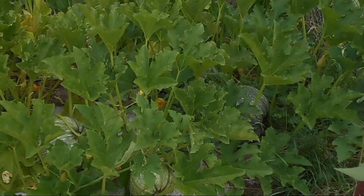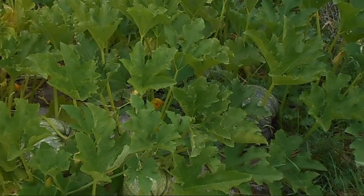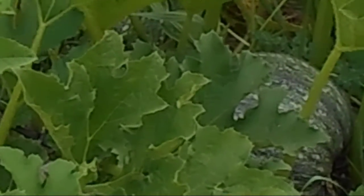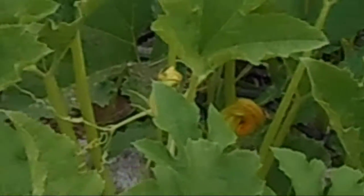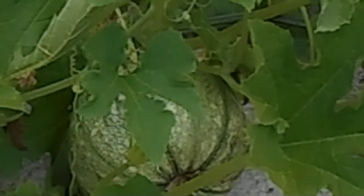Here's the view of the pumpkins on the south side of the garden. Let's bring it in so you can see — there's the pumpkin, and over here is its neighbor. Down here is a little one.